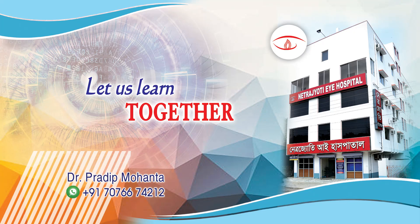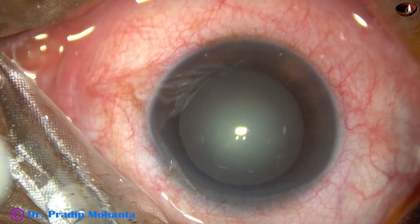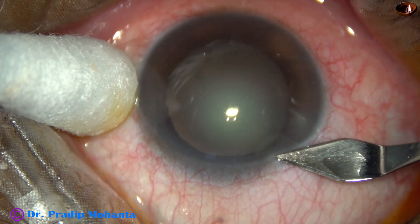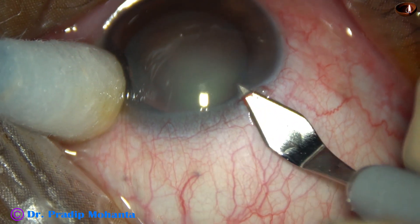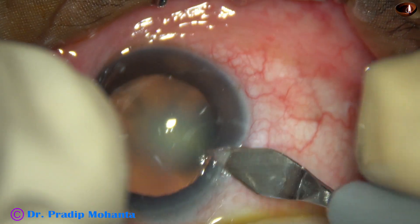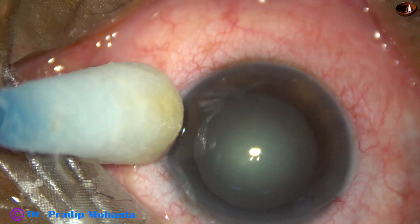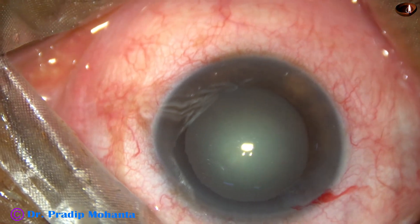Through this video we are going to learn the stop and chop technique. This is a cataract with grade 2 nuclear sclerosis, a cataract of ideal density for beginners. This is how the main incision is made — a tri-planar incision using a steel keratome, a 2.8 millimeter incision at mid-limbus.